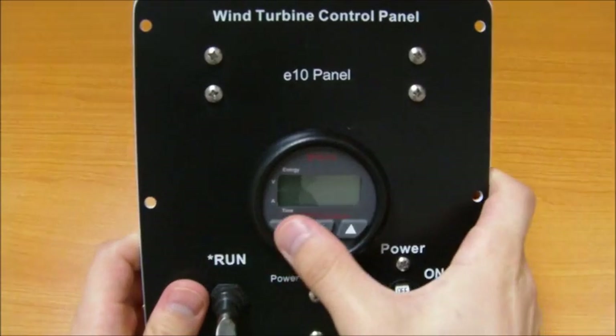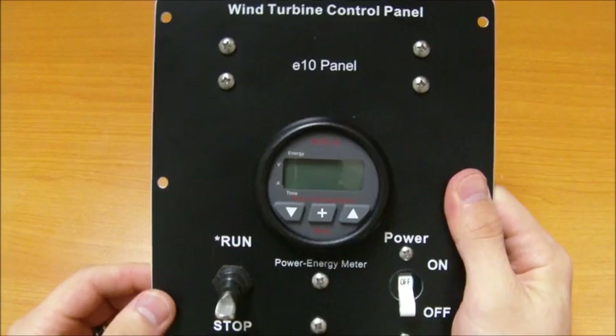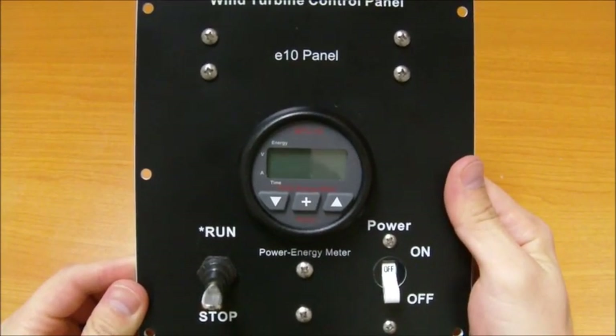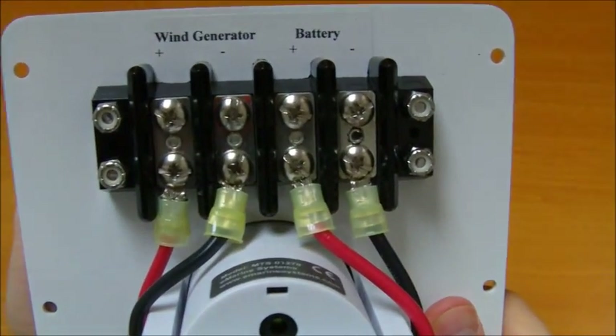It can be purchased as a panel mount or in a water-resistant enclosure. The wiring is easily accomplished on the back of the E10 panel with four simple connections onto the oversize and clearly marked terminal block.